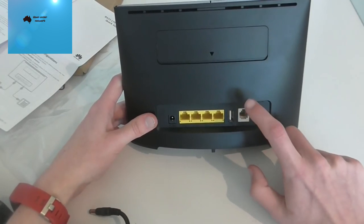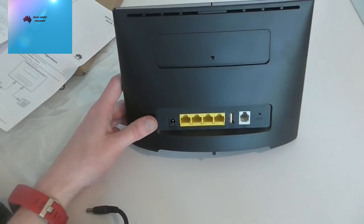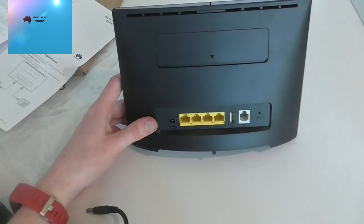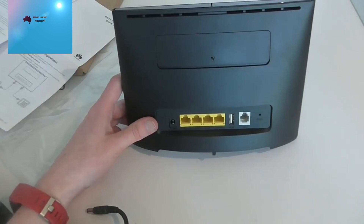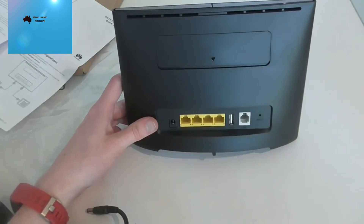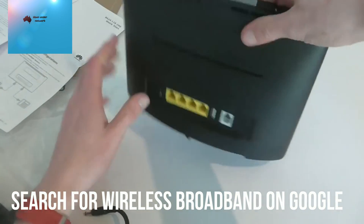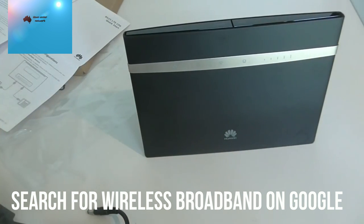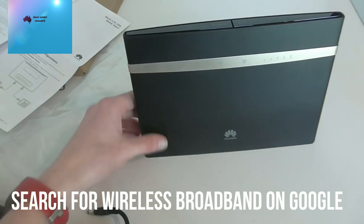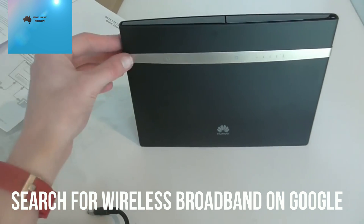Regarding the telephone port — Spintel actually allows you to make limited national calls through this port as part of their plan, ordered via their website. It uses a little adapter and works like an NBN voice service. I'm not sure which other providers support this, so you'd need to search for compatible providers if that's something you want.